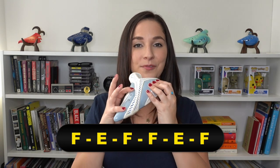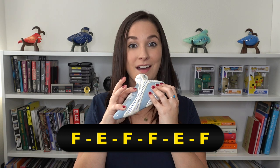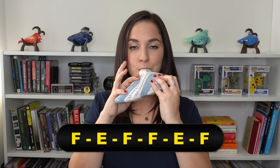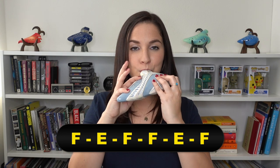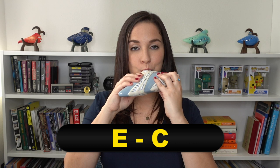We're almost to the end. This is the last little bit. It's F, E, F, F. And then E, F. Let's put that together. And the last two notes are E, C. Now let's put that last section all together.